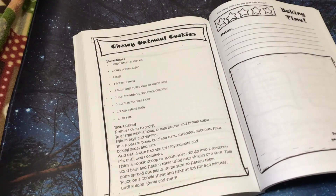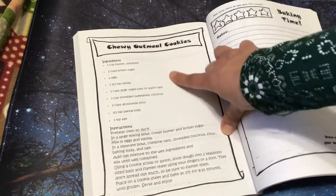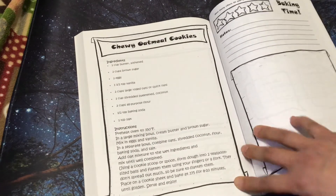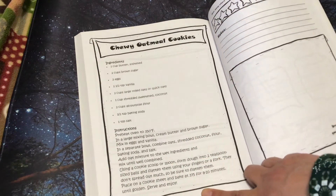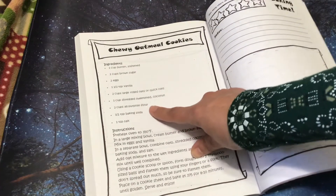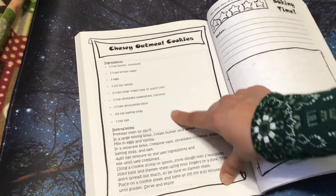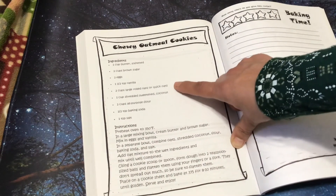Chewy oat milk cookies — I'm going to have to make those. This would be something where, for me, my daughter-in-law can't have gluten, so I would probably try it the first time as written, my family can eat those, and then try it again with a different flour. They have some gluten-free baking mixes now, and I would just make sure I get the gluten-free rolled oats.